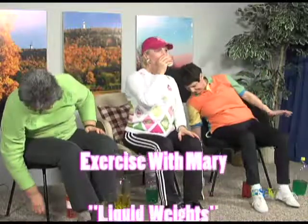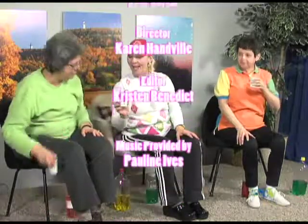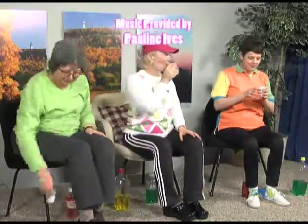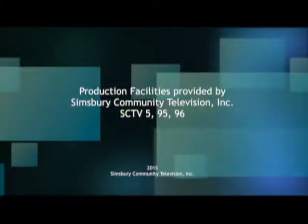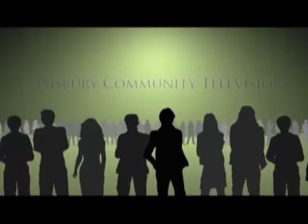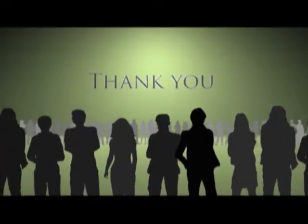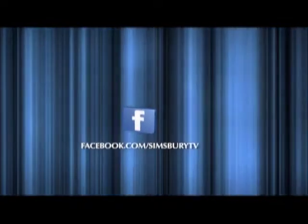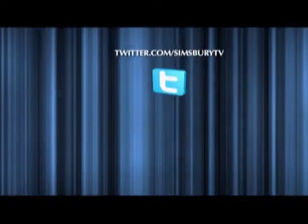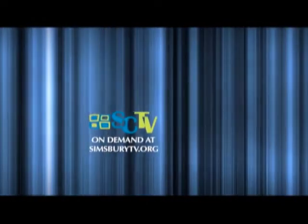We're going to have more. Funding for Simsbury Community Television is provided in part by contributions from viewers like you. Thank you. We'll see you next time.